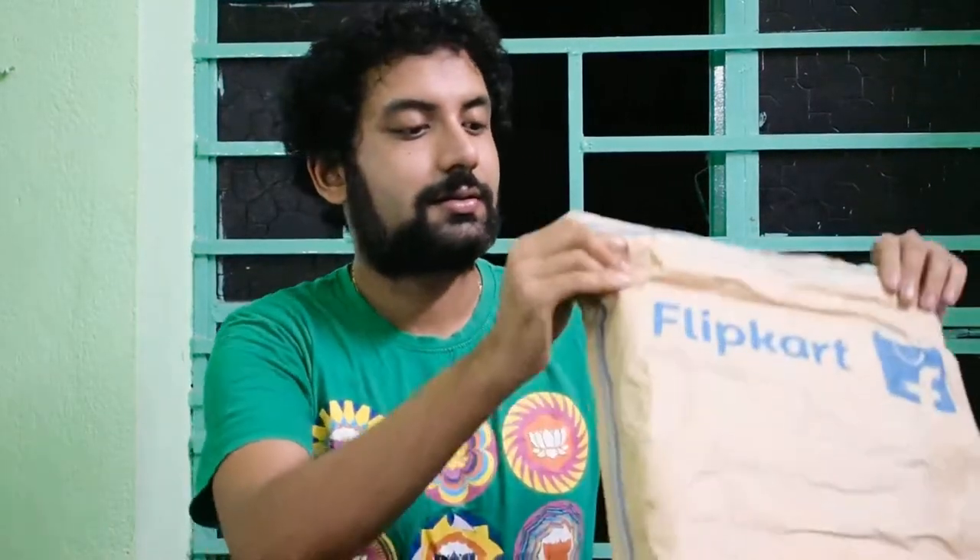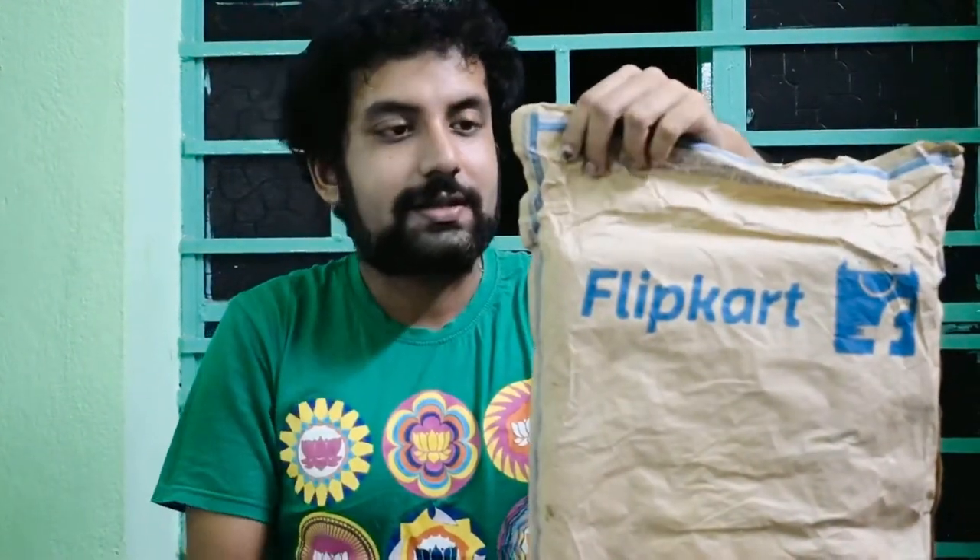This is one such kind of bottle, and these bottles are made by Cello — it's a renowned company. So I'm going to unpack it and show you. The price and all I will tell you at the end of this video, so stay tuned with us. Let's first unpack it.